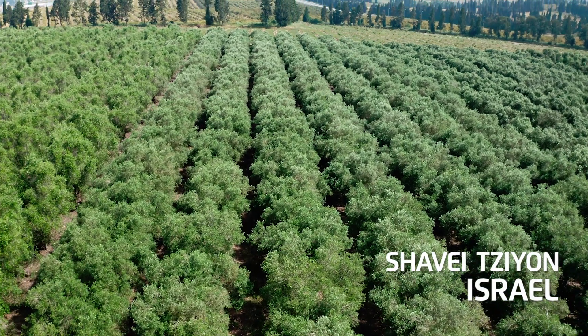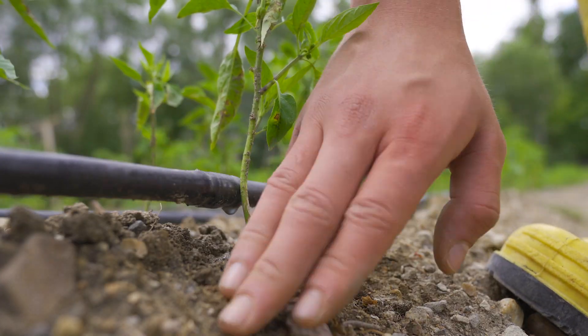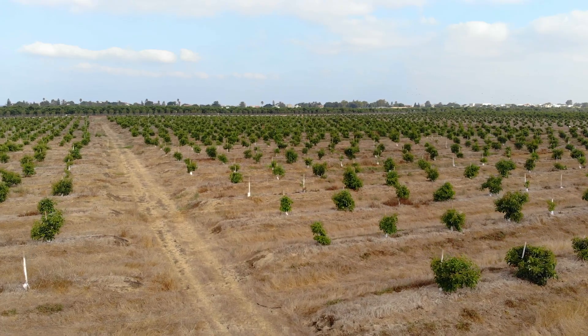In this plant we implemented a complete Bermad turnkey solution to irrigate 200 hectares of our crops. This solution fully serves our needs and it allows us to efficiently operate and remotely monitor all of our daily irrigation program.